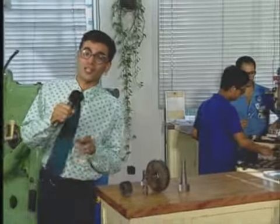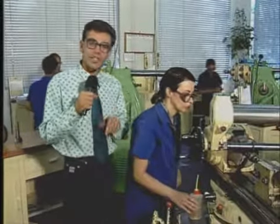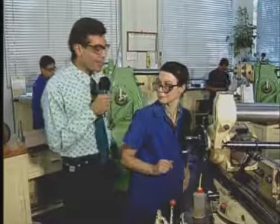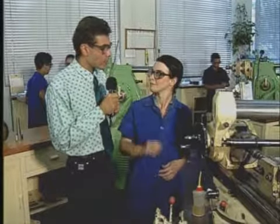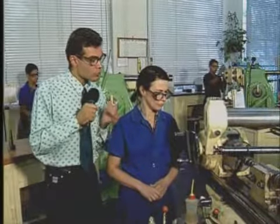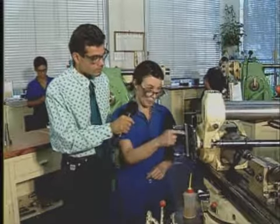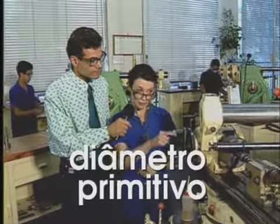Se você está pensando que esse trabalho é só para homem, você está helicoidalmente errado. A Riela é frezadora e ela faz engrenagens helicoidais com tanta qualidade quanto qualquer outro. Riela, há quanto tempo você trabalha com a frezagem? Acho que mais de oito anos já. Qual é a dica que você pode dar para a construção de uma engrenagem com dentes helicoidais? O diâmetro usado para o cálculo do passo da hélice é o diâmetro primitivo dessa engrenagem.